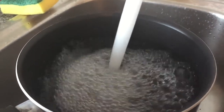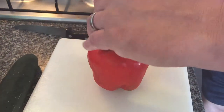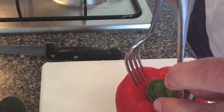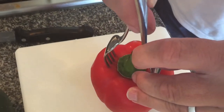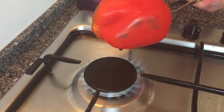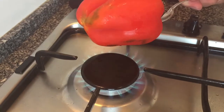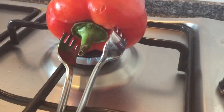We're just going to start off by pouring some cold water in a saucepan and leave it to the side. Then take your pepper — red, yellow, orange or green, whatever — and just spear two forks into the end of the pepper in order to create a handle. Switch on your gas hob and just let it roast and char-grill on that.